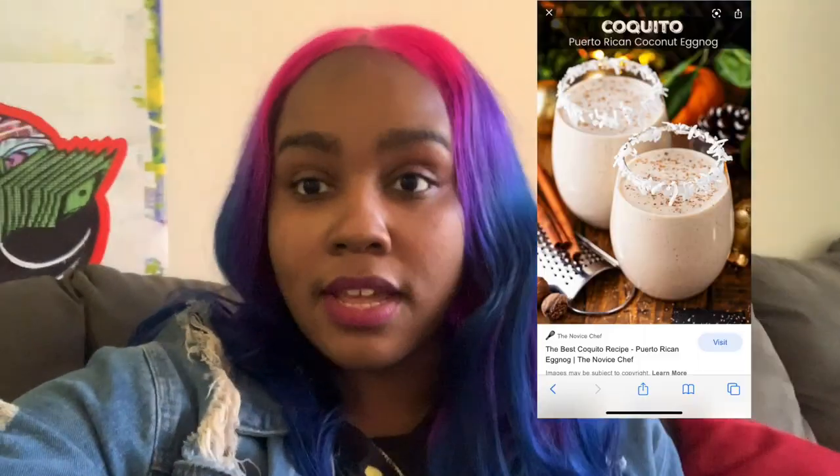Today's video is going to be a Puerto Rican holiday drink — it's called coquito. I'm probably saying it wrong, but that's how you know I'm not Hispanic. I had this drink last year on my birthday when I went to Puerto Rico and I've been hooked ever since. I made it Thanksgiving, Christmas, New Year's Eve, my birthday this year, and I'll make it for Christmas and New Year's Eve again.